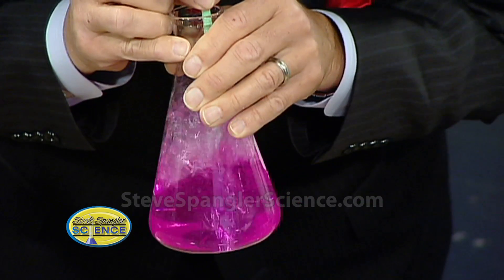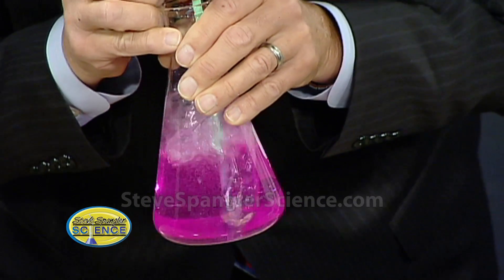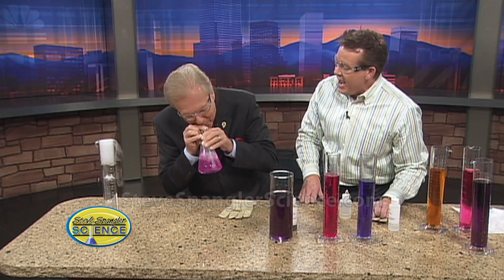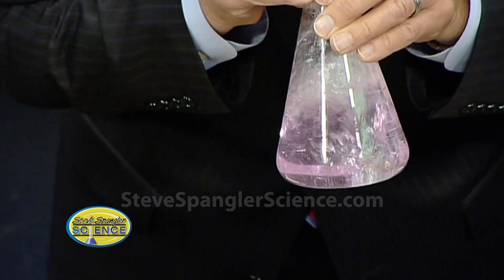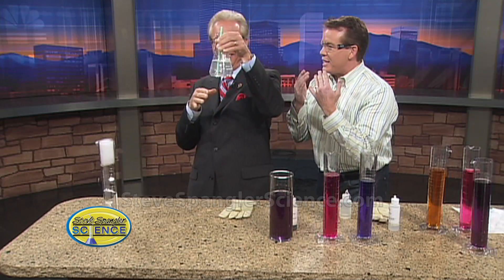Notice how it's getting lighter and lighter and lighter. Mark, you're doing such a good job. Look at that, it's going lighter. Do one more for me. And there it is — you did it! Ta-da.